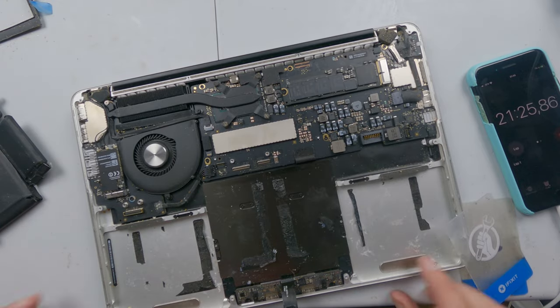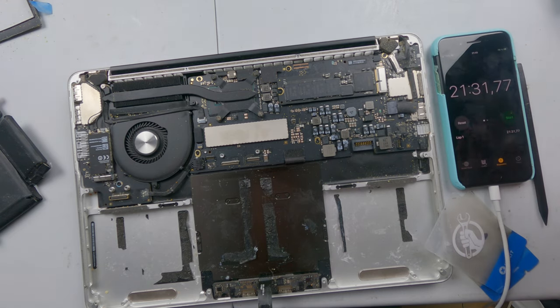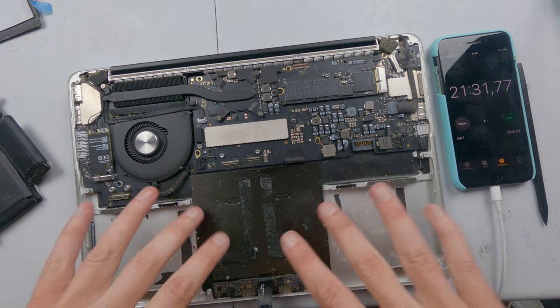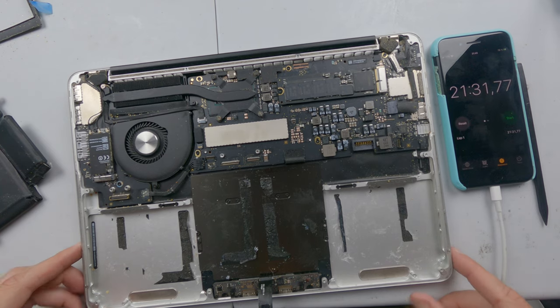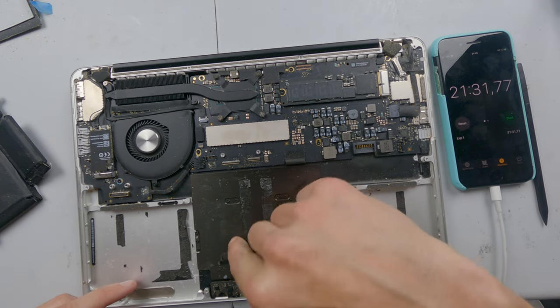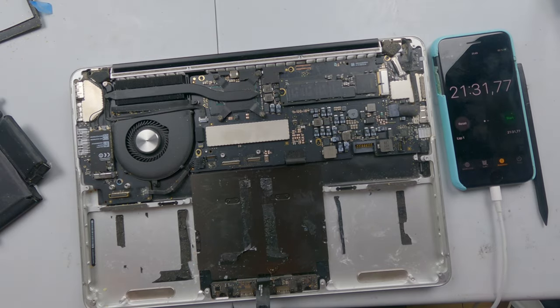The battery is now being removed. You can see we did that in just over 20 minutes. Before we put the new battery in we need to clean up all this residue, all this old glue. It's a bit of a rustle because I don't have a grippy mat underneath, but you've just got to slowly work your way in to get under the glue — and yeah, it's really that simple.